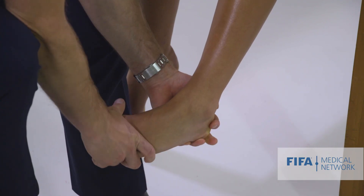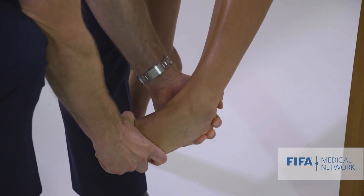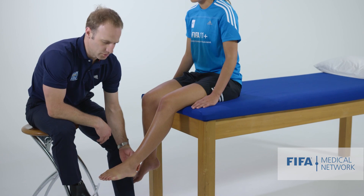And then ankle inversion — hold your ankle there. Testing tibialis posterior or inversion strength.